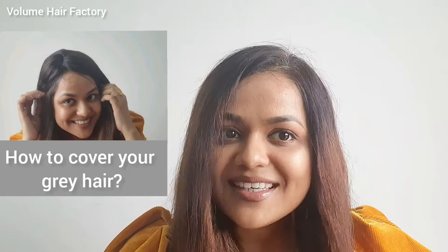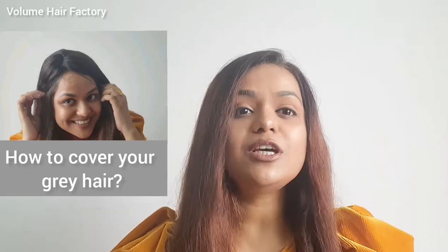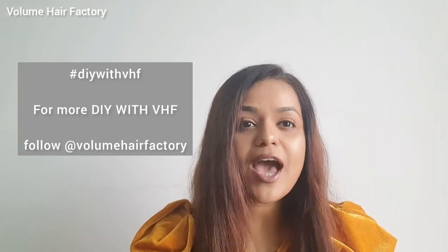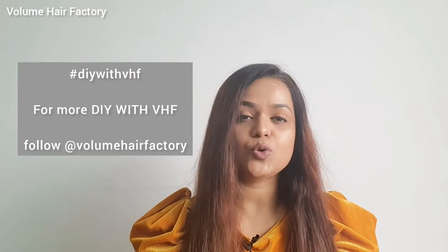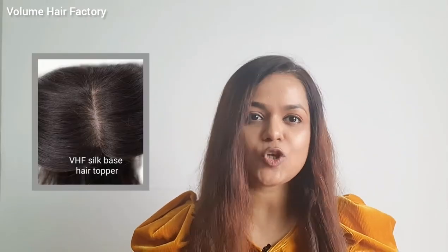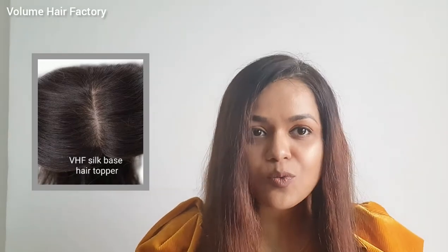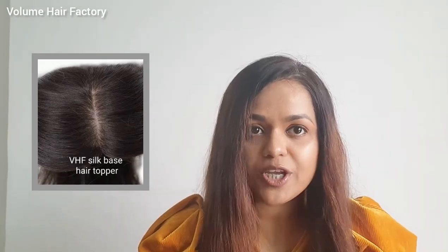Of late we have been receiving a lot of queries for grey hair solutions. We have come up with DIY with VHF, and in today's video I am going to show you how to cover your grey hair with a VHF silk-based human hair topper. So let us see what all we need to cover your grey hair.